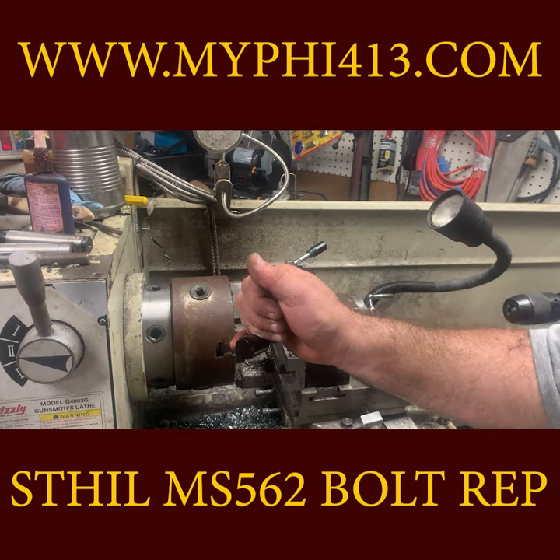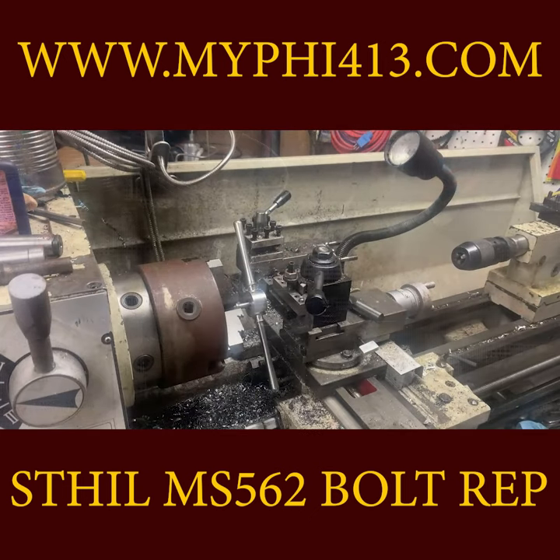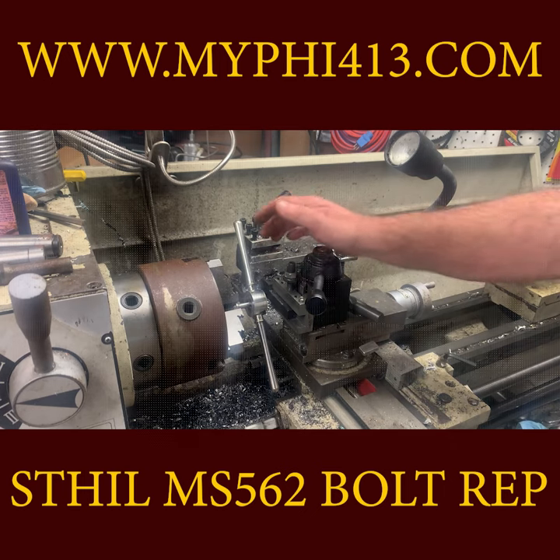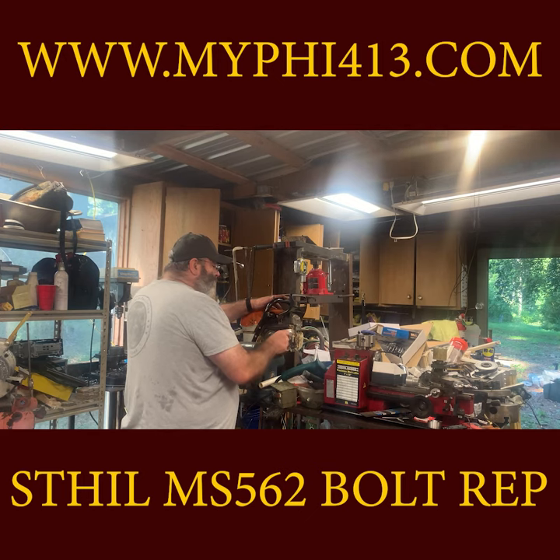Here I'm parting the bolt off on the lathe, reminiscing about fond memories of almost cutting my thumb off about 13 years ago — it was okay, bone stops the part. I find it easy to brace the tool against the tool post and tap it in. Clean everything thoroughly, then add red Loctite and install the bolt.